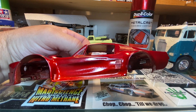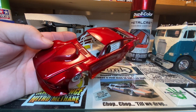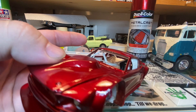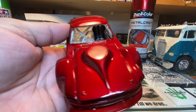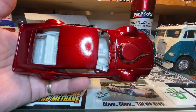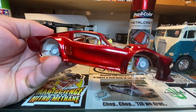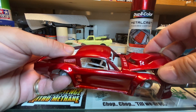Let me throw the chassis underneath it here quick and show what it looks like. There's the chassis underneath it. The chassis will stay white — what you see is what it's going to be. I've got detail paint: the window net and all the roll bar padding will be done up in flat black. White interior in it. I still got to add the fill panel on the back to block off the rear trunk area.